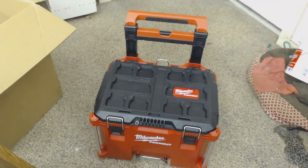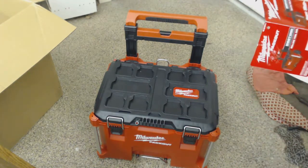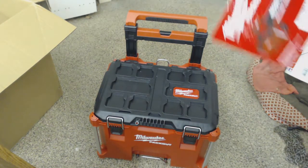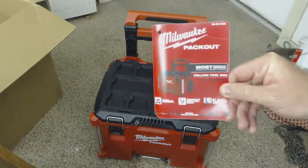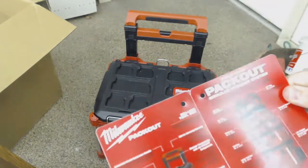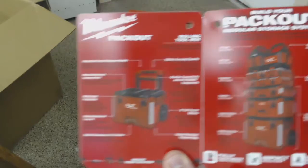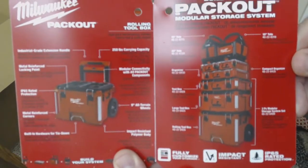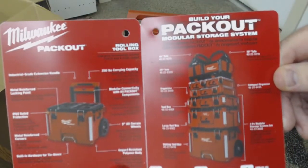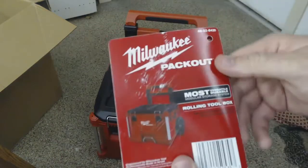This is the 22 inch rolling toolbox which is the base that you can build off of. There's a little pamphlet attached to the toolbox. It's modular and all supposed to interlock.